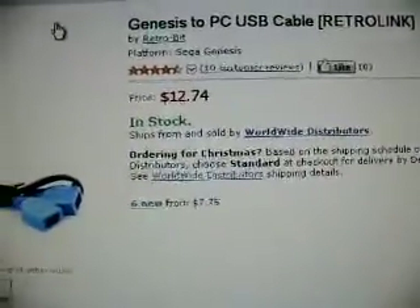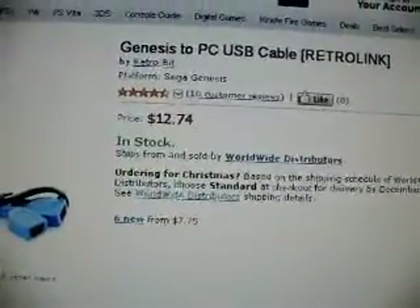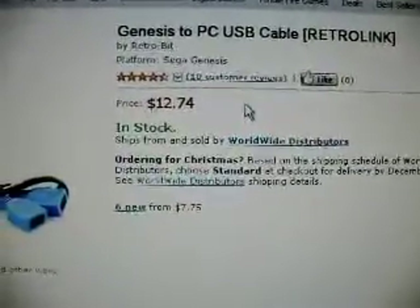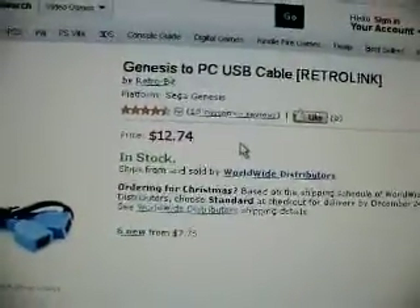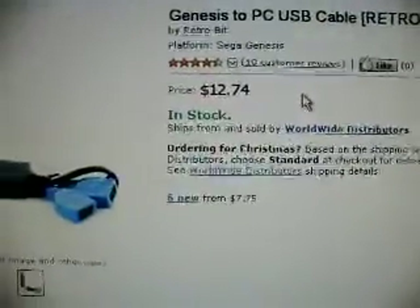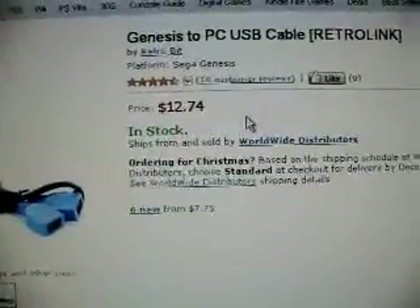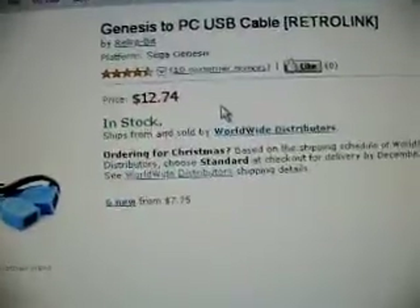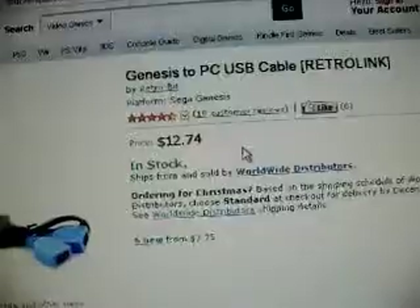I cannot find an answer to this so far on the internet. I looked through the reviews that people have posted, I've looked on YouTube unsuccessfully, and I have not found this discussion come up yet, so it's probably not a common product. Because I don't know if the Genesis one just works for the Genesis and the Atari one just works for the Atari, though it kind of would make sense that it should work for both, but there might not be any guarantee in that.